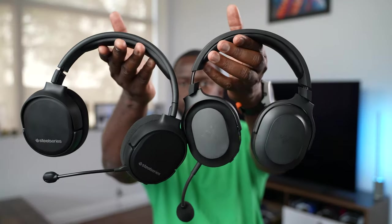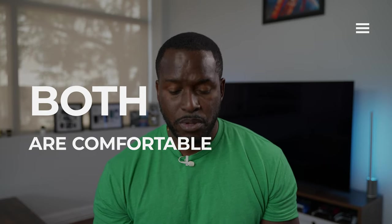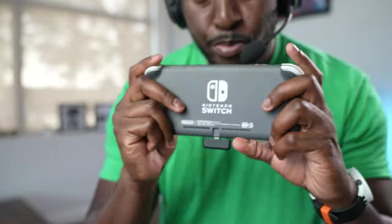Let's talk comfort: which is more comfortable? Honestly, both are really comfortable headsets. The Arctis 1 is a little bit more snug, but the Razer is really comfortable and feels just a tad bit lighter. You won't have an issue with comfort with either one. When it comes to connectivity, they both connect to multiple devices — PlayStation, Android devices, laptop, iPad — anything with USB Type-C, including Nintendo Switch. So it's kind of a tie for both.